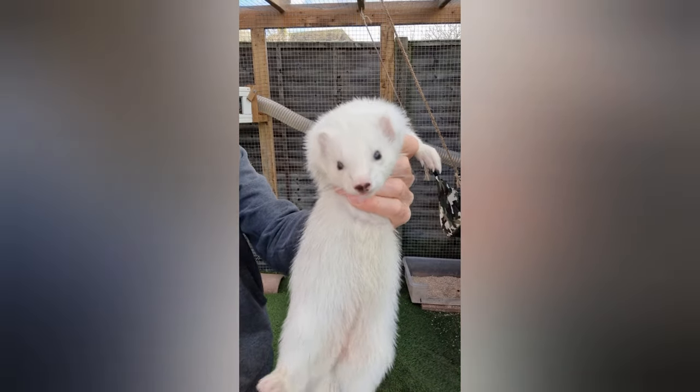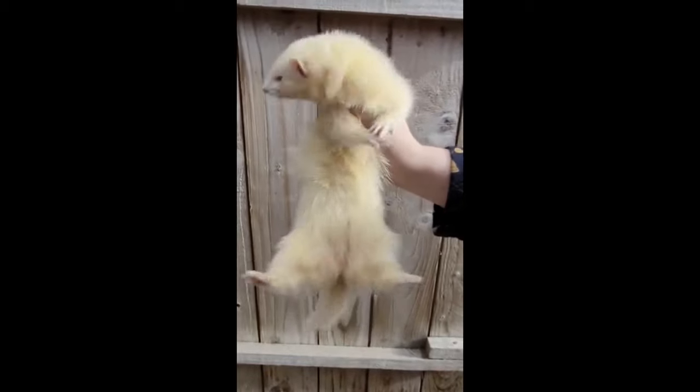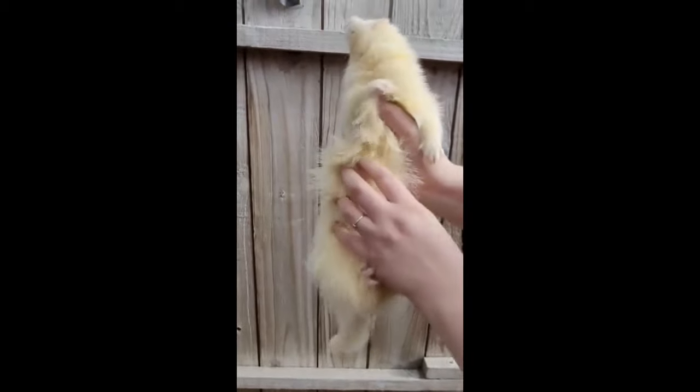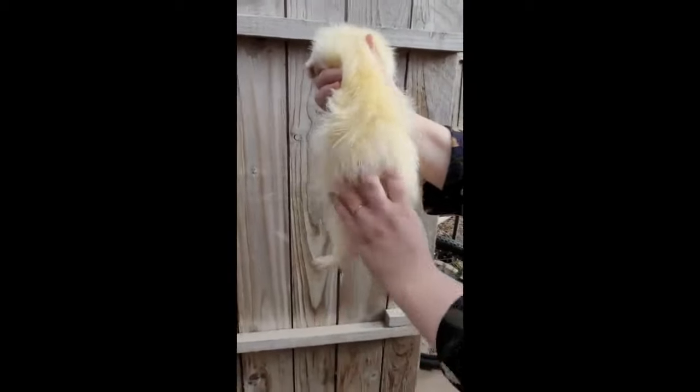The final and extreme dilution outcome is the complete absence of pigment in the body, which produces the albino. Albinos are 100% white and even lack pigment in the eyes, hence always have pink eyes.